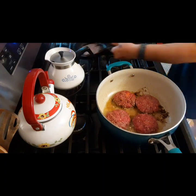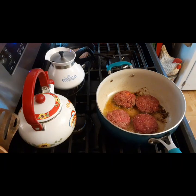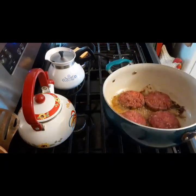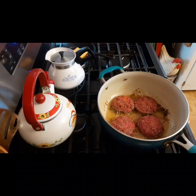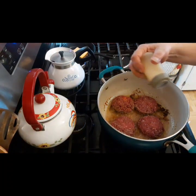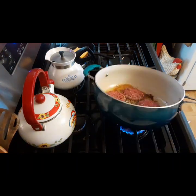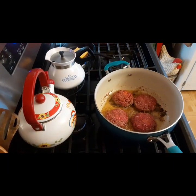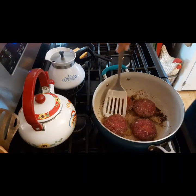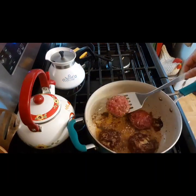You guys can sit back and pretend that you hear the sizzle — it's sizzling pretty good though, you can see it. Put a little salt on that, just a little, to enhance the flavor. Now let's flip these — see how beautiful that is.